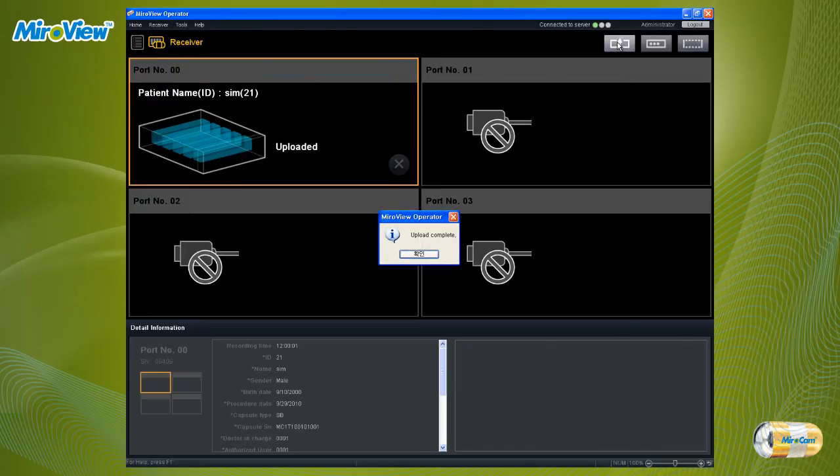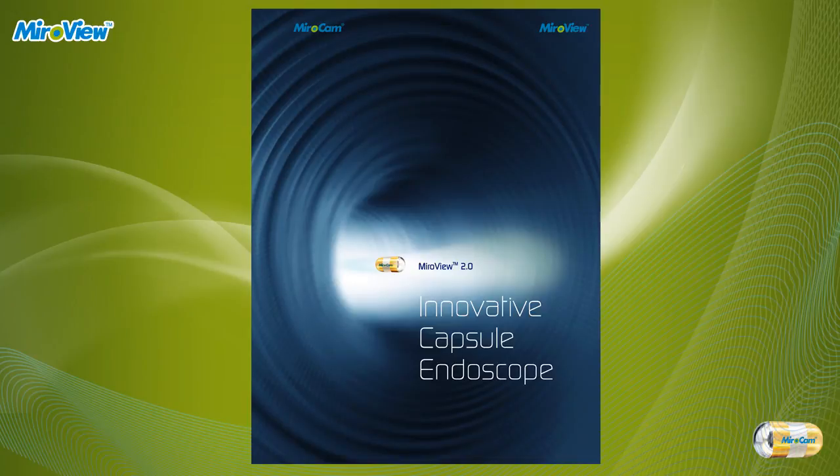MiroView server will automatically start the analysis process for the corresponding patient file. This was a quick introduction of MiroCam capsule endoscope procedure. Thank you. To be continued...